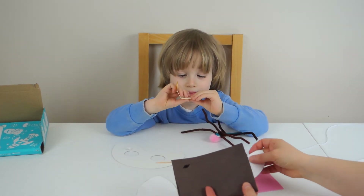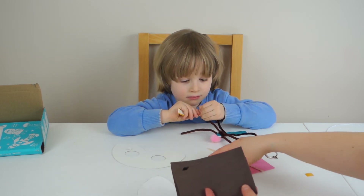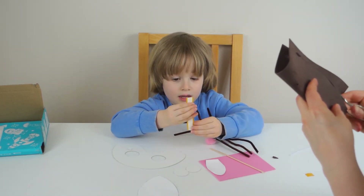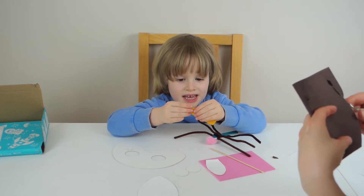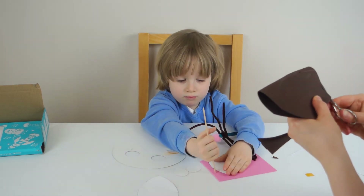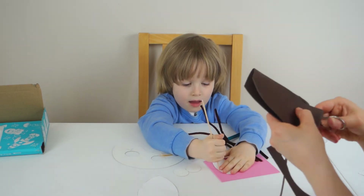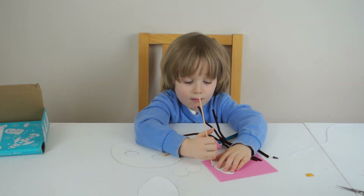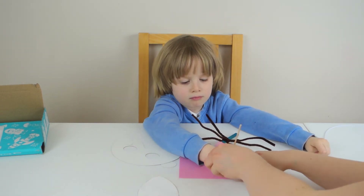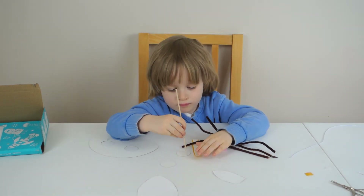Do you want to do the small one yourself while I cut it out? Do you want to do it with this again? Do you want to trace it so Mommy can cut it after? And I'll do this one. There we go — can you see that, people? That's nicely traced. Now Mommy can cut it.